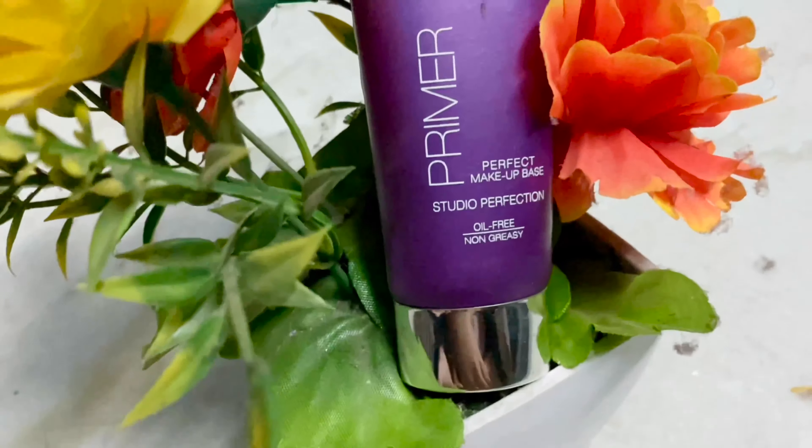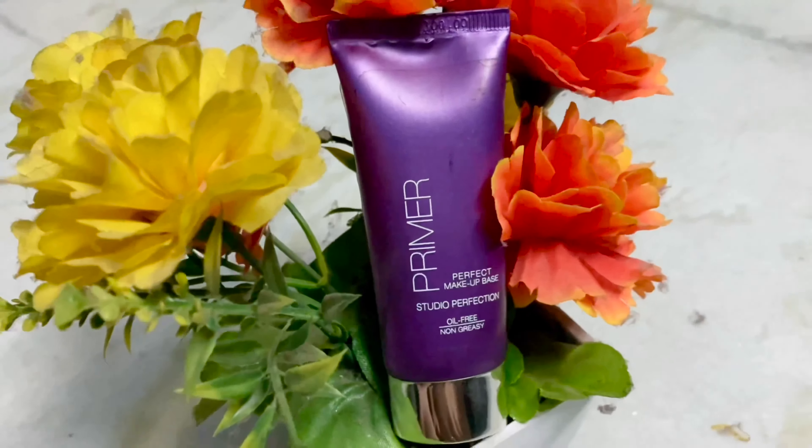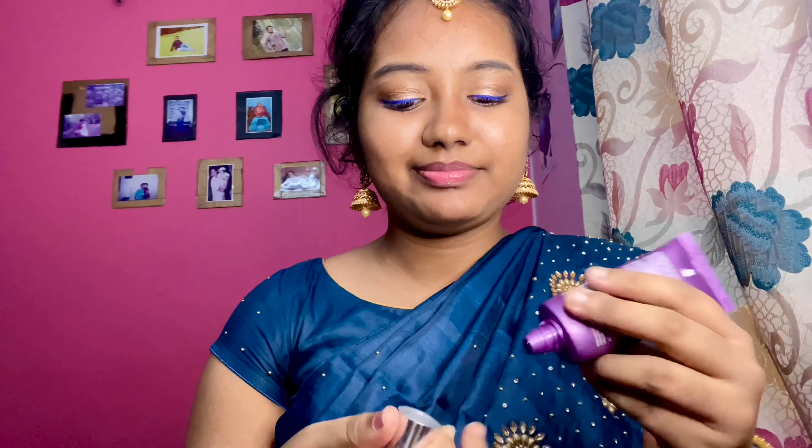Now let's apply primer — primer is very important. I choose a non-greasy, oil-free, gel-based primer which is superb for oily skin. The primer acts as a base for our foundation and makeup products. It helps our skin and acts as a shield between skin and makeup.